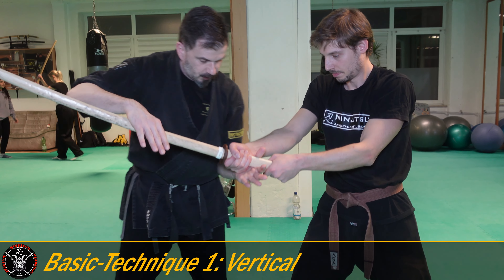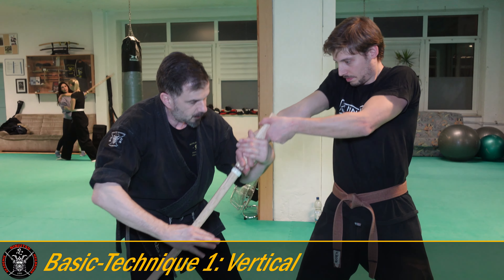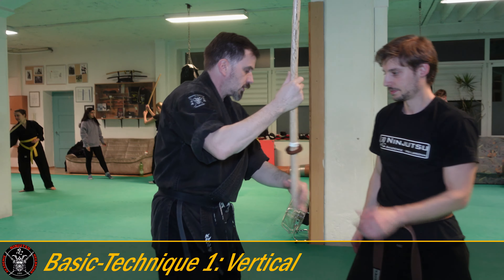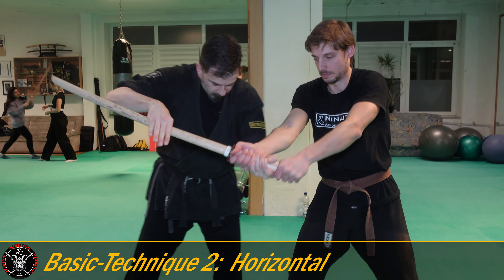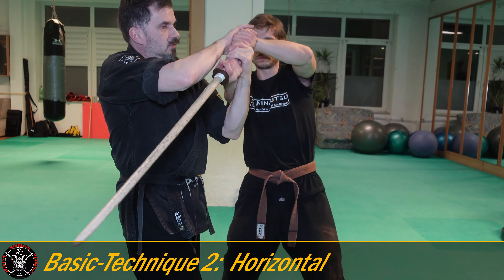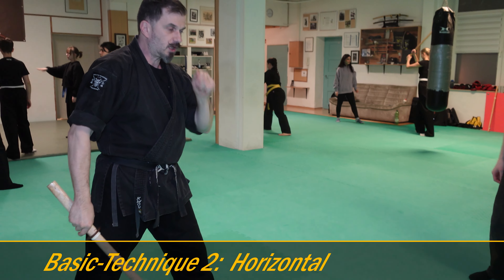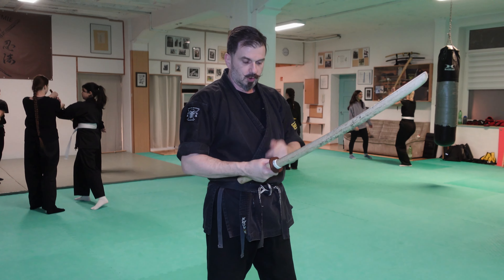The first basic technique: I push from above with my right hand vertically, I cut him from under, and now I can proceed with further cuts. The second basic: you also press from above with the right hand, and then you go to the side — as you see here, it's like an Uragyaku — and he releases the handle and I can fight on.